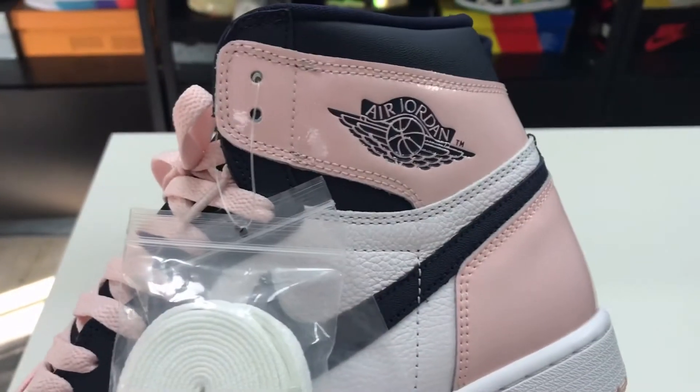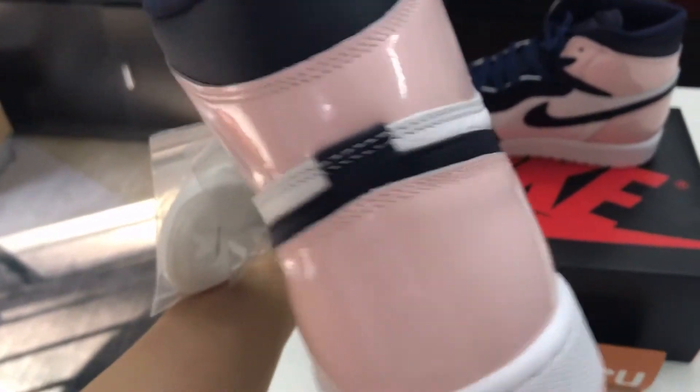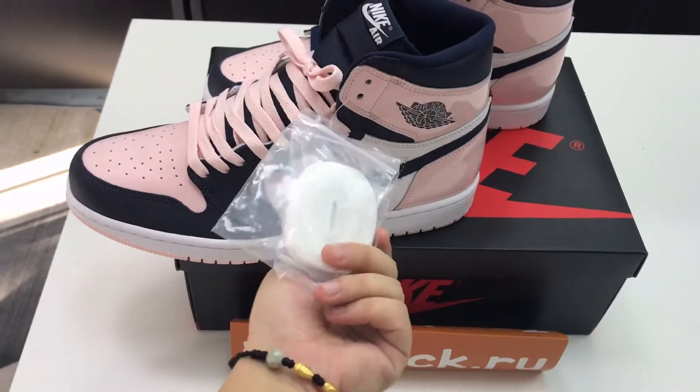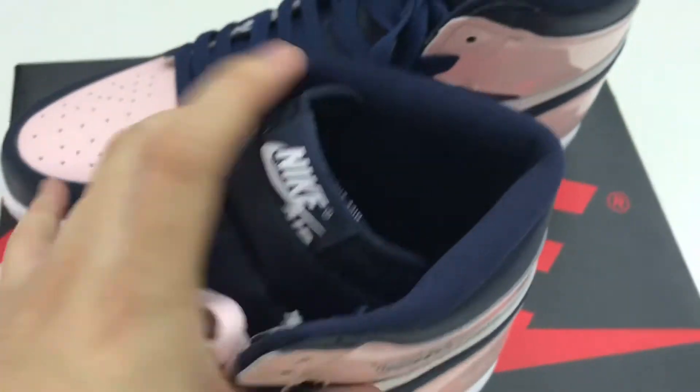You can see the Air Jordan logo on the back of the shoes. The shoelaces are included, and as you can see, the mark is clear.